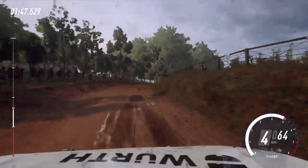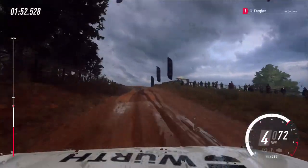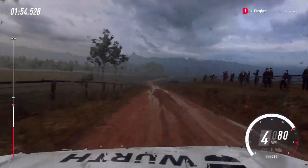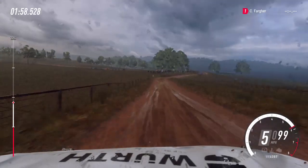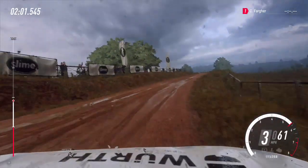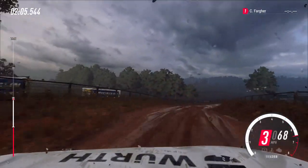30, flat middle of a big jump. 80, 60 small crest, 60. Four right long, tightens, into four left, opens of a crest. Into four right tightens, into five left long, tightens two cut.